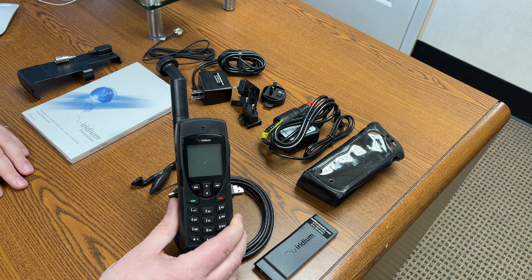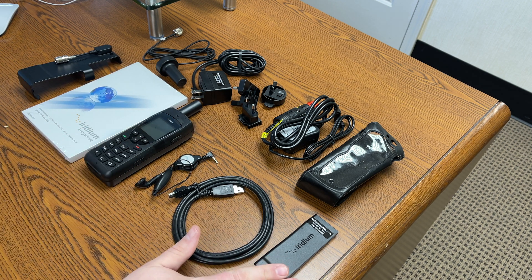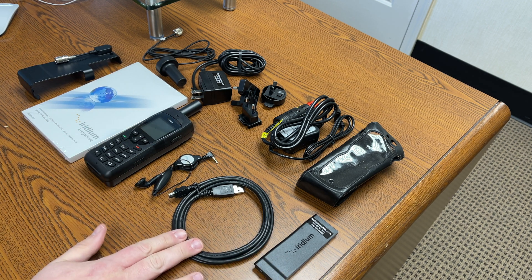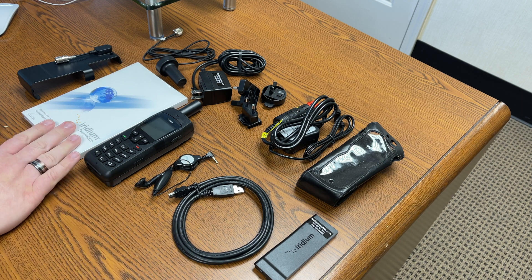This is all the standard kit with the 9555. It includes the battery, the USB data cable, a wired headset, and the instruction manual.